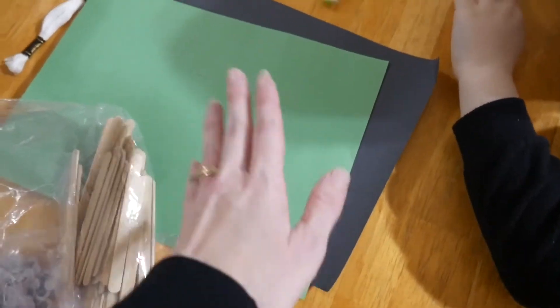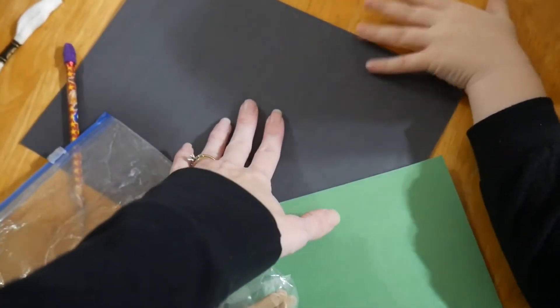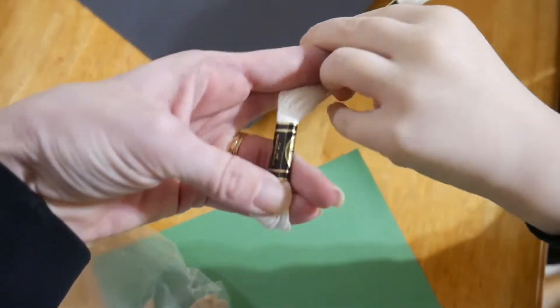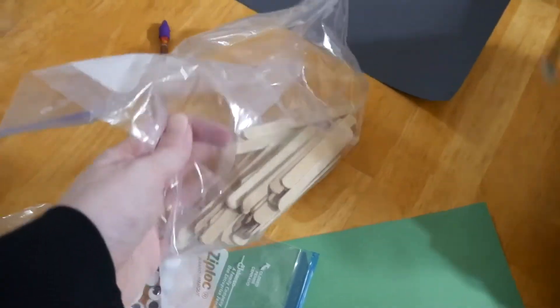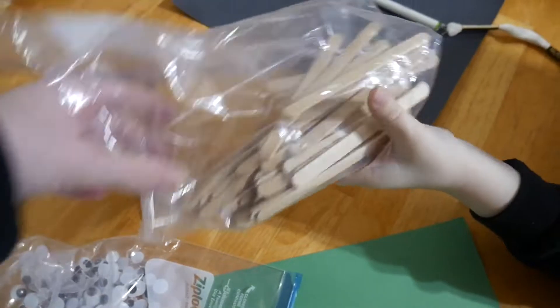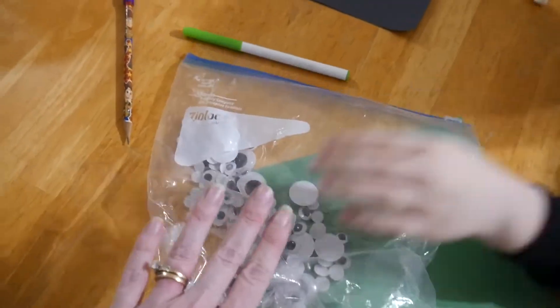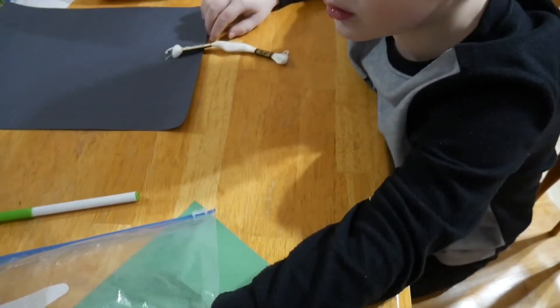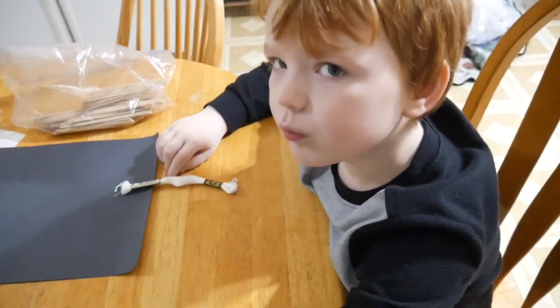So what you're gonna need is two pieces of construction paper — one for your background, we did green, and then one for the color of your horses. I was gonna do brown but I was out so we opted for black. You'll need some string for the hair; we're just using embroidery floss, but you could use yarn. You're gonna need some popsicle sticks for the fencing. And then I picked out some googly eyes — you don't have to have these but I always think they're super fun for kids. Let's do the little ones because those ones are cool.